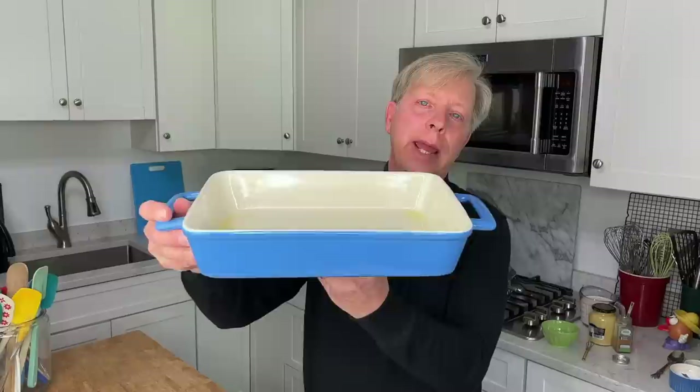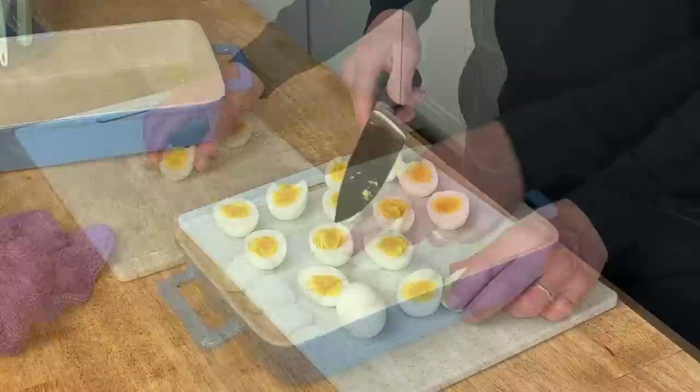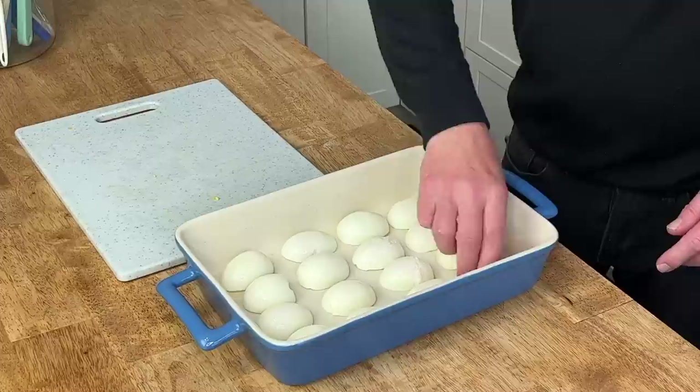We're going to start with the gratin of hard-cooked eggs. The first thing you will need is a nine by 13 baking dish, and you want to grease it really well. Then you need eight hard-cooked eggs — I cooked mine earlier just to save video time. Cut the eggs lengthwise in half and arrange the eggs yolk side down in the baking dish, just like this.